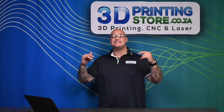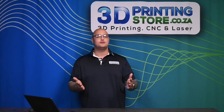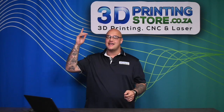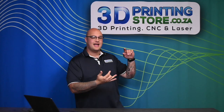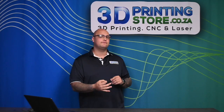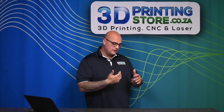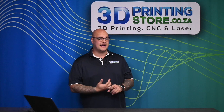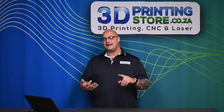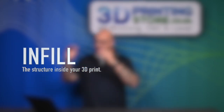Hey everyone, welcome back to the channel. Today we're diving into a video that every 3D printing enthusiast should understand: infill and supports. What are they, why they matter, and how different infill patterns will affect the strength of your prints — as well as the amount of filament you use and your print time.